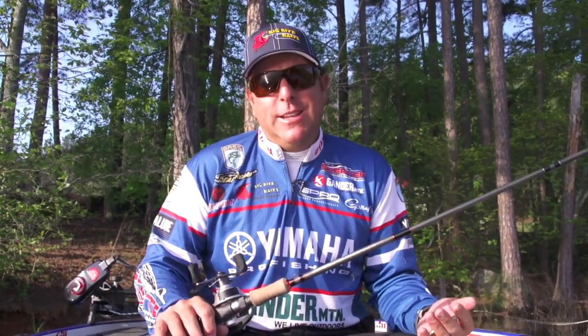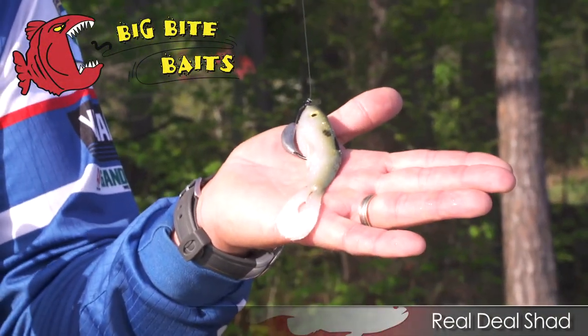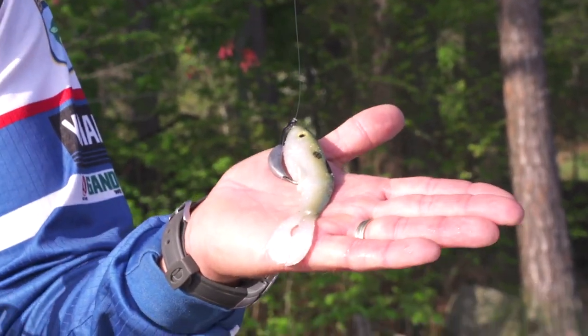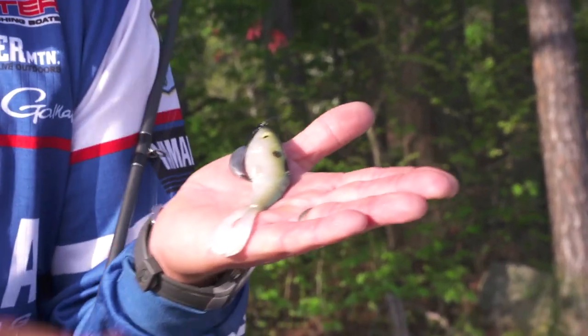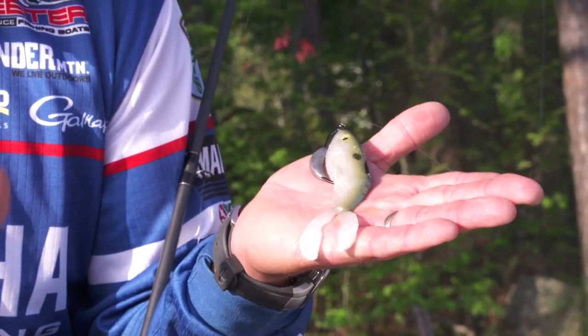Hey everyone, I've got something really exciting I want to show you. It's a new bait made by Big Bite Baits. It's called the Real Deal. It's a four and a half inch swim bait, and the cool thing about the bait is it has a twin tail on the back. The action on this thing is unbelievable.